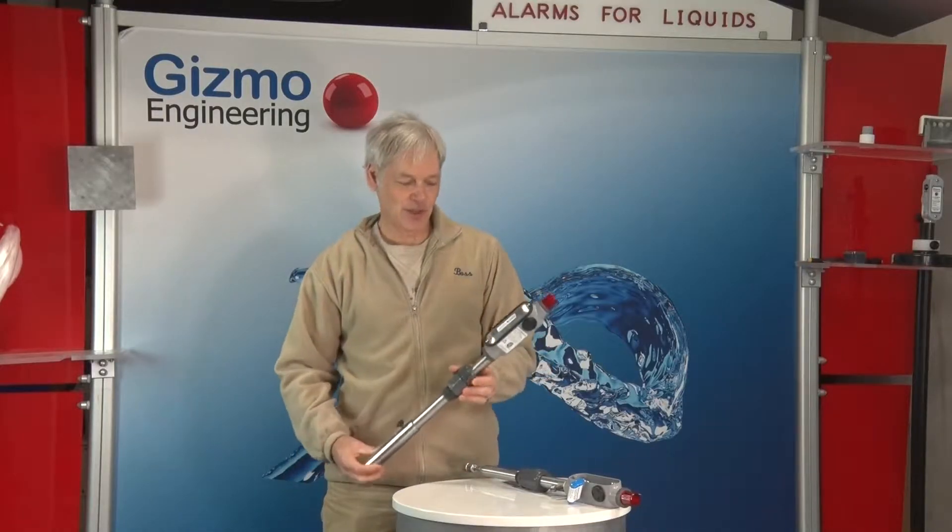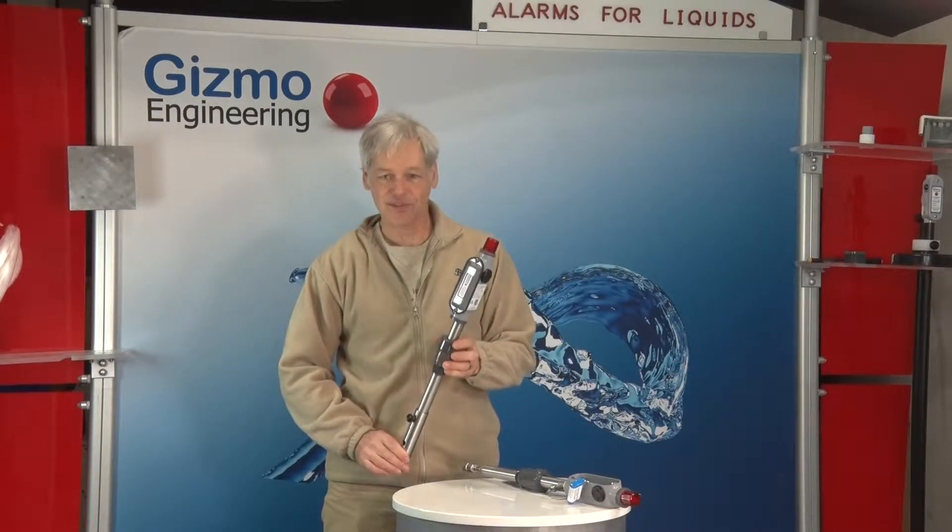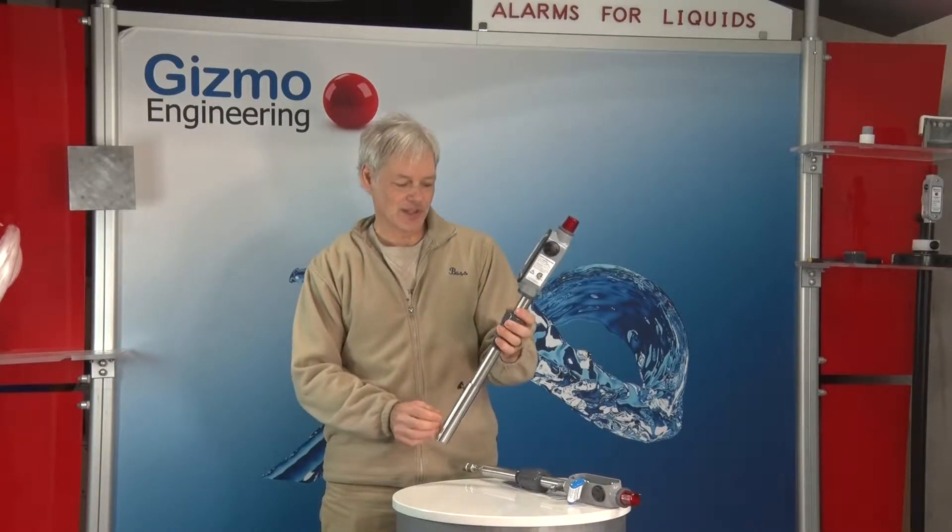Hello everyone, I'm Peter. I'm here to talk about our latest product, an intrinsically safe tank alarm for hazardous locations. And it looks like this.